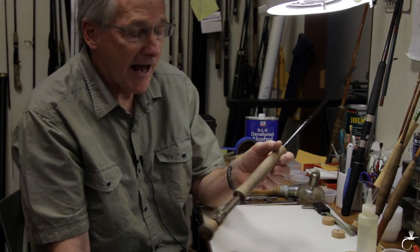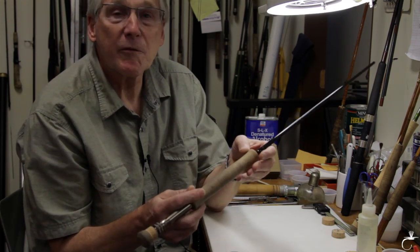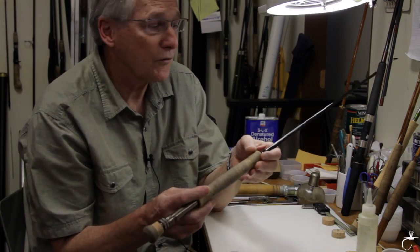Hi, I'm Eric Heckman at Korn's Rod and Reel. Here at Korn's Rod and Reel, we repair fishing rods and reels, and customers often ask me how we clean the cork grips on reels. So I was going to show you some of the simple techniques that we use.